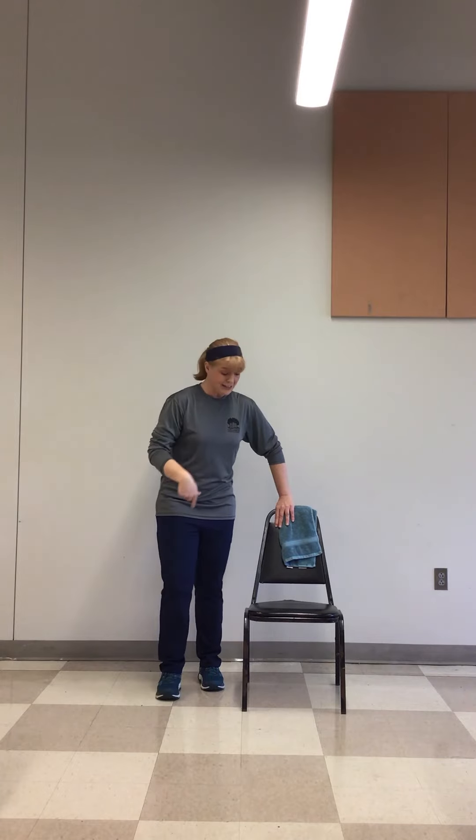Five more. Four more. Three, two, and then one. Shake it up. Now you might need to come over to the other side of your chair to do this so you don't hit your chair. So we're going to do this leg — your left leg. Again, we're going to put our left hand on our left hip. Keep your posture straight. And we're going to do some kicks forward again.